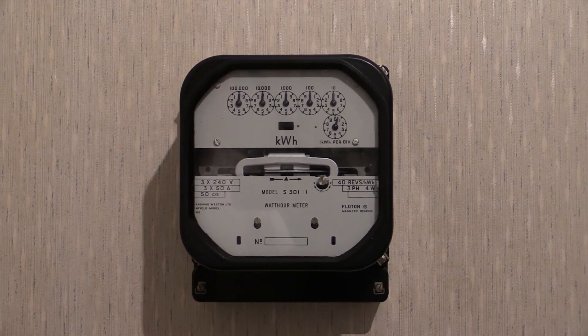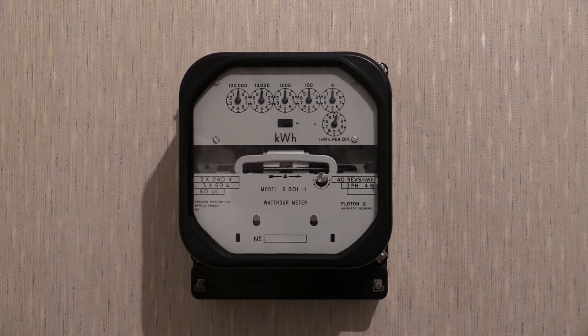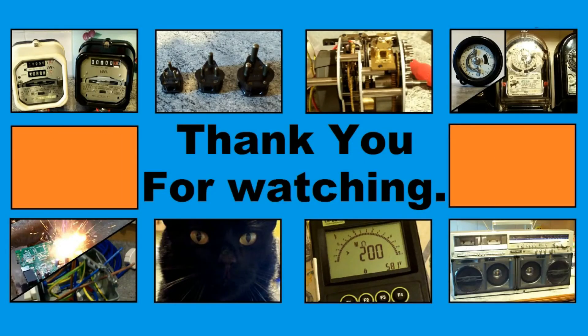In another video on another day I would like to get this one in front of the camera again but wired up, so we can watch the load wheel go around and get it registering load on the readout. I would also like to give it an accuracy test to see if it's holding its accuracy for the amount of time I've owned it. Both of those will be on another day. Thank you for tuning in to watch this one — there will be more electricity meter videos coming up on this channel. Thanks for watching.